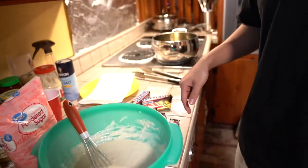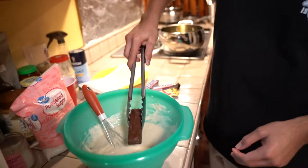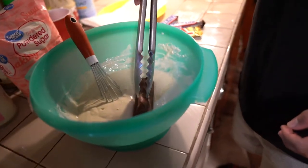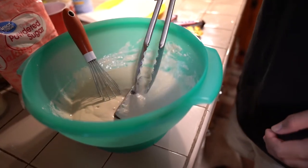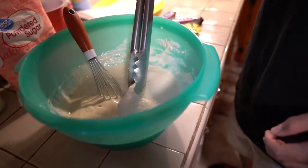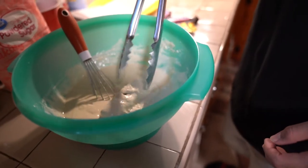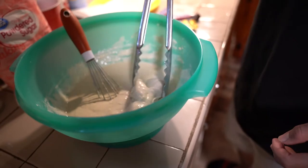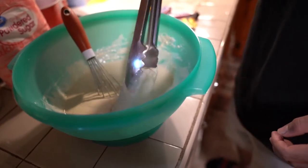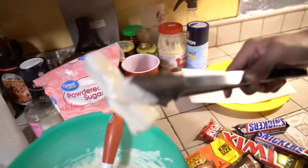So what candy bar should we do first? Snickers? Yeah, Snickers — we'll do the Snickers first since we have so many of them. I'm about to put the Snickers in the batter. Give it a little swirl — it has to be completely covered. Okay guys, here we go. Here goes nothing.